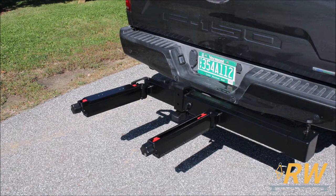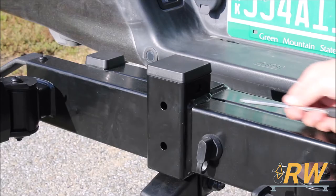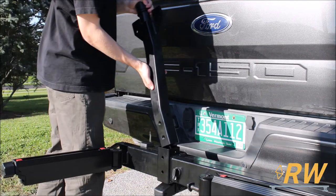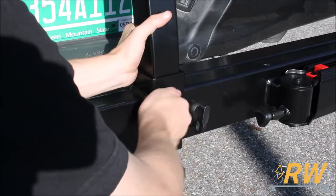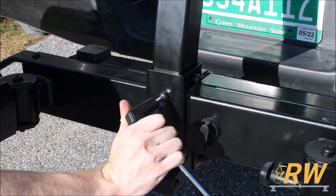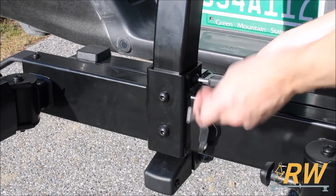To install the EXO Top Shelf into the EXO Swing Base, start by first popping off this rubber cap. Insert the Top Shelf Mast into the Swing Base and hand tighten these two bolts in the front and one on the top right. Fully tighten these three bolts to fasten the mast to the swing base.